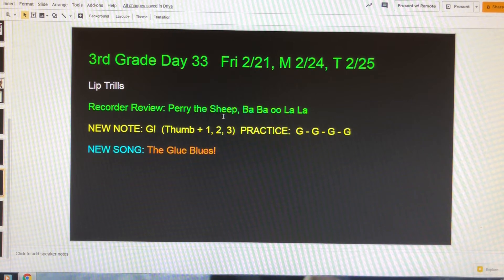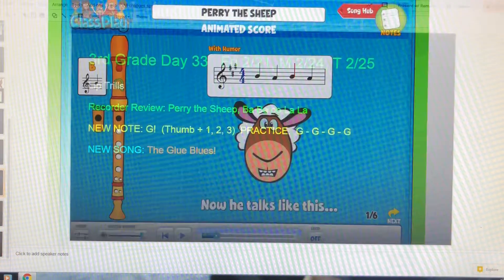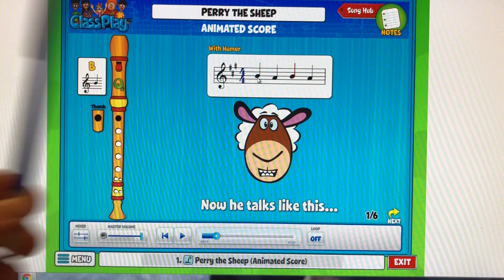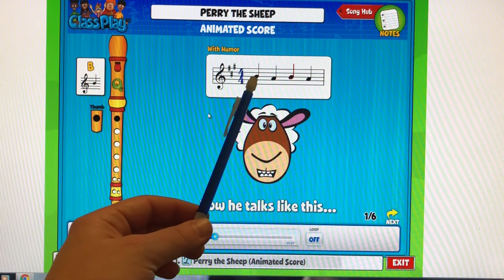Okay, so hopefully now you have your recorders and we're going to take a look at Perry the Sheep. I have it held up here on my screen because I wanted to give you these four notes as your warm-up today. So these four notes: